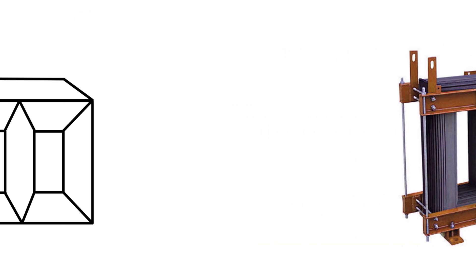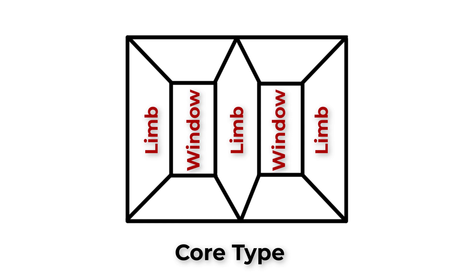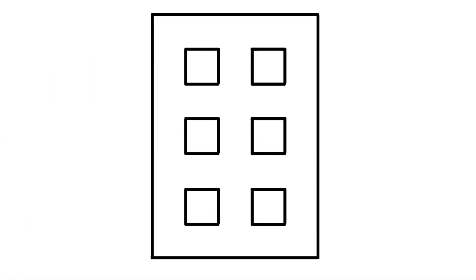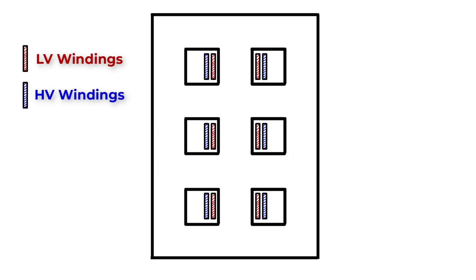There are two types of core constructions: core type and shell type. In core type construction we have two windows and three limbs, where the three-phase windings surround the three limbs. In shell type construction we have six windows and three inner limbs, where the three-phase windings surround the three inner limbs.